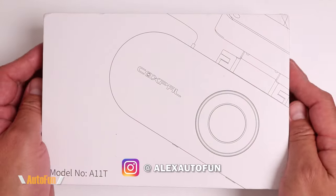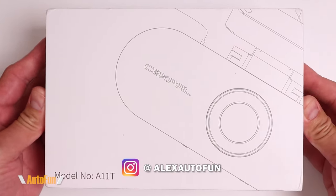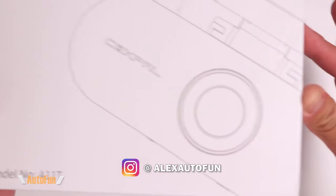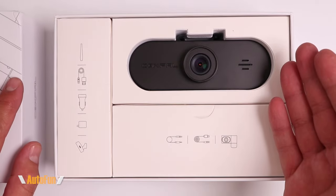Hi guys, welcome back. I am Alex and I review cool car gadgets and other accessories for your vehicle. If those are the kind of things you like, make sure you subscribe by hitting the button down below to see more videos like this.